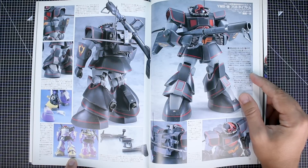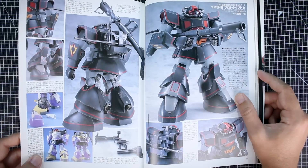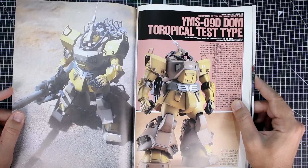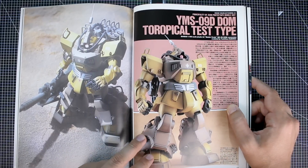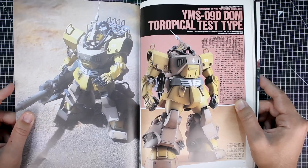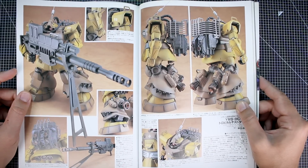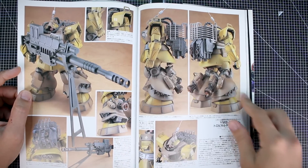It looks like he may have used the feet of an old 1/100 scale kit — possibly 1/100 Gelgoog feet from an '80s kit. Really cool looking overall. For the tropical test type Dom as well — there are old '80s 1/144 scale MSV kits of these. This design is even more stylized than the original artwork, and it's a really cool MSV design I'd love to see get a newer proper kit — an HGUC would be awesome, but a Master Grade would be even better. The backpack and the big massive gun are really interesting.